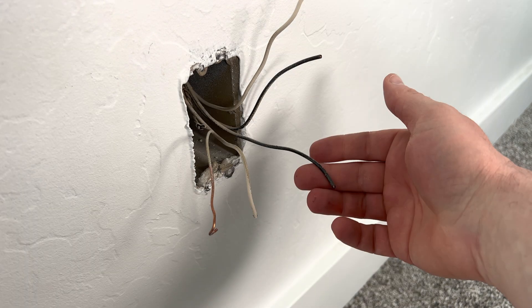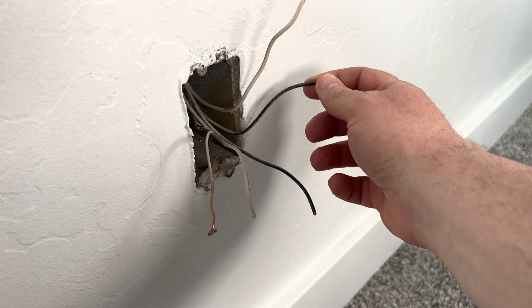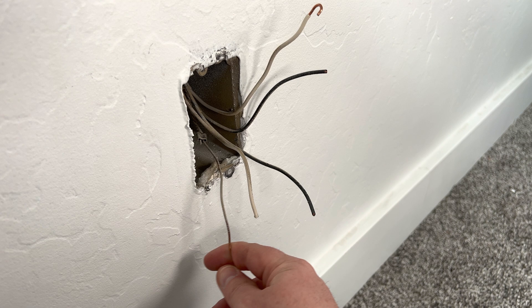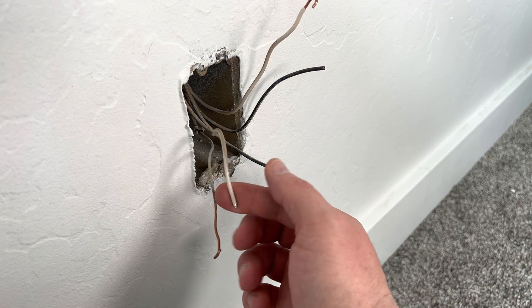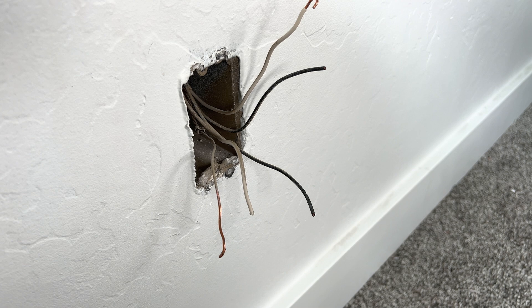There are two hot black wires: one is the line and brings in the power, and the other is the load and carries the power to the other outlets. The copper or green wires are ground, and the whites are neutral. If you have a red wire, that's going to be hot and is generally the load. If you want to learn which one is the line, you can turn the power back on — only one of the black wires is going to be hot, and that's your line. The other will be dead, and that's your load.